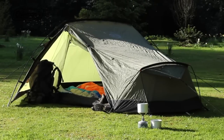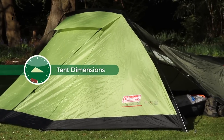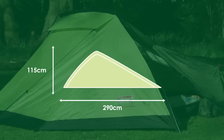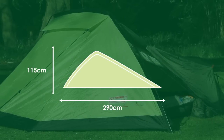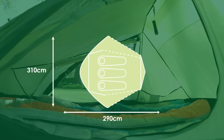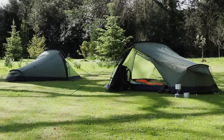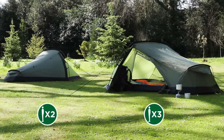The Coleman Aravis for lightweight performance. Available in two- and three-person models.